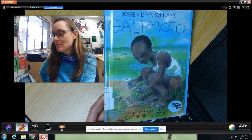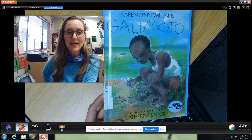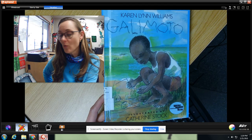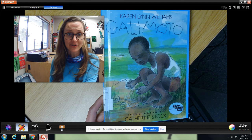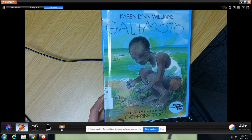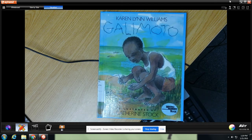Galimoto — the word actually means car or vehicle. They have this tradition there of making their own toys, and they would make little wire vehicles to play with. That is what this is all about. Let's find out more about it. Here we go.